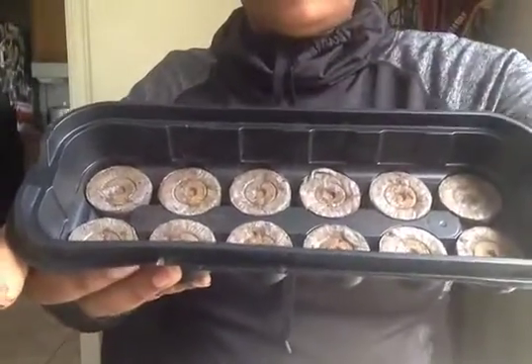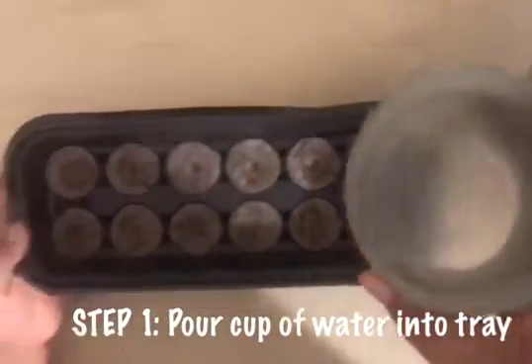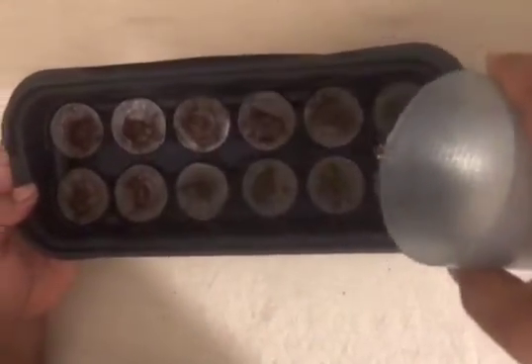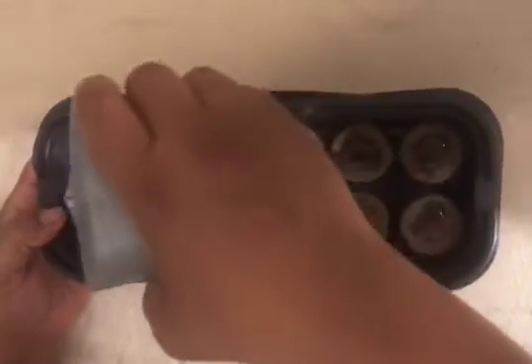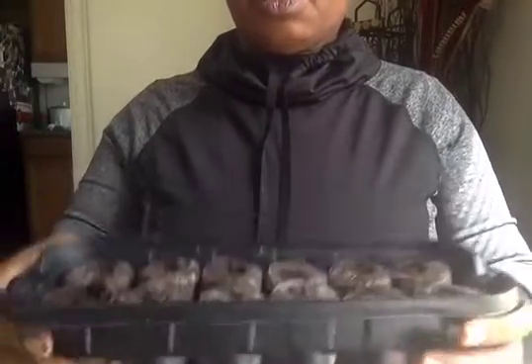So what we do is we take our tray — you're going to get one of these. You're going to take some water, a whole cup of water, and pour it all into the tray. Guess what's going to happen? Yep, you're right — they're going to swell up! Look how big they got, they got all juicy.